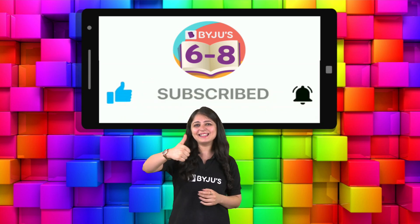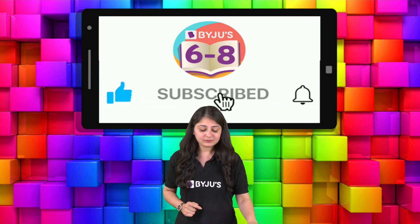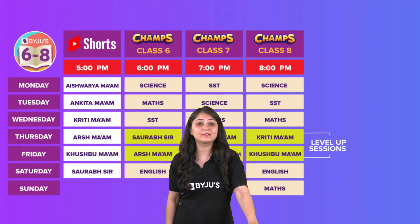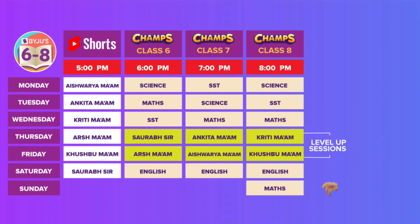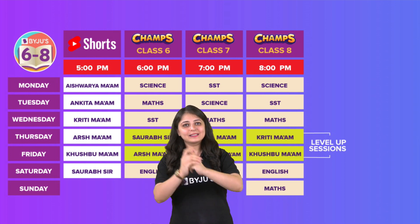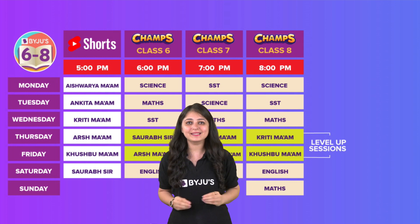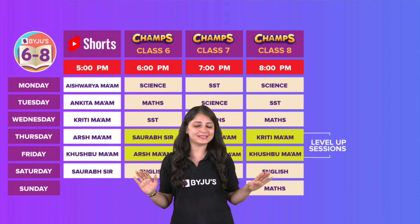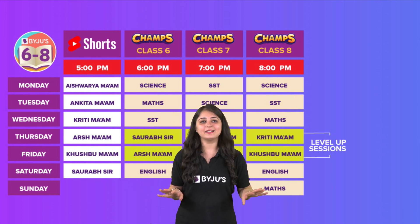Hit the like button and subscribe button as well. And I want all of you to take a screenshot of your timetable — time se aana hai, koi class miss nahi karni, and summer camp toh bilkul bhi miss nahi karni. Done? Good.